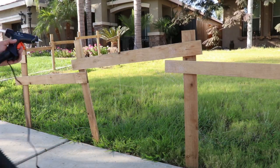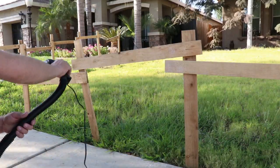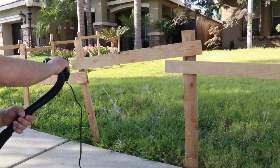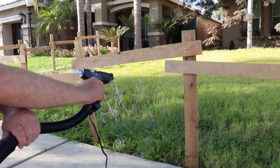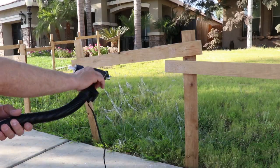I would definitely suggest taping your hose connections together — I had to fight that twice. I also had to turn the gun sideways to fight the wind. The wind ended up blowing the glue more than the actual air coming out of the shop vac did.